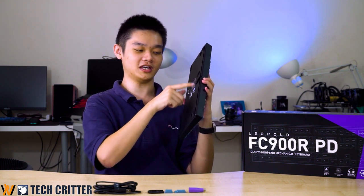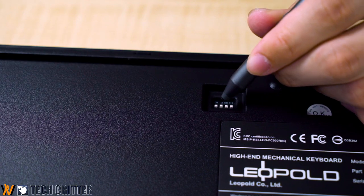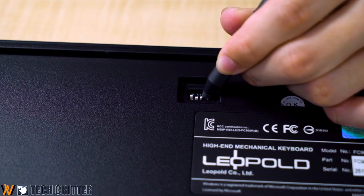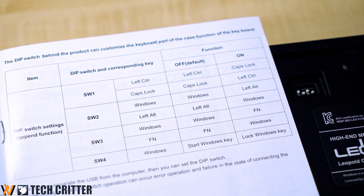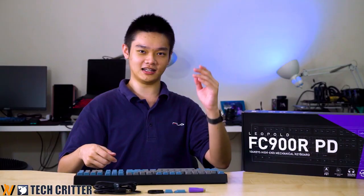You also have three cable routing channels here to cable manage your keyboard. And then you have the DIP switches — four of them — and you have to refer to the user manual to know what each one does.